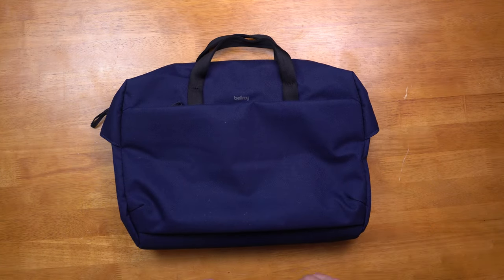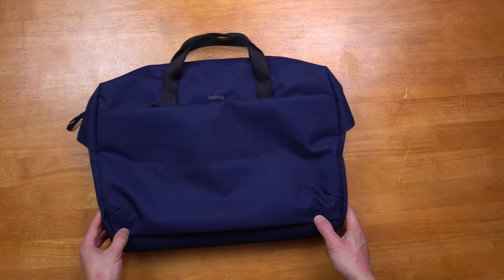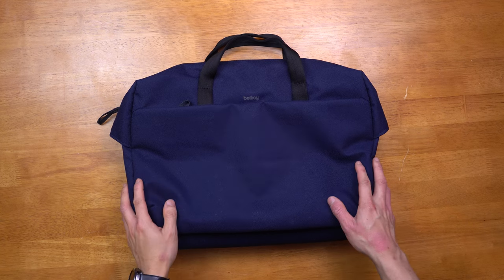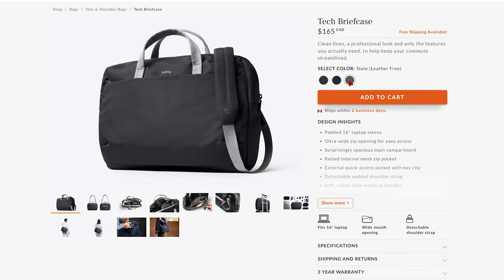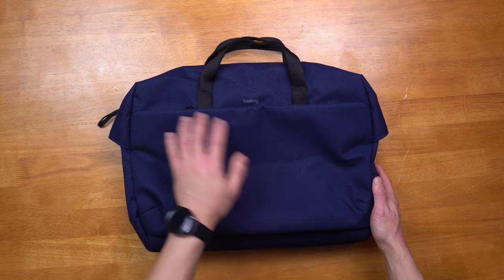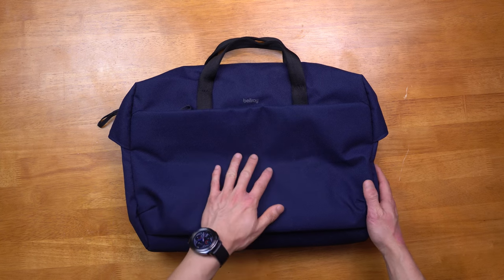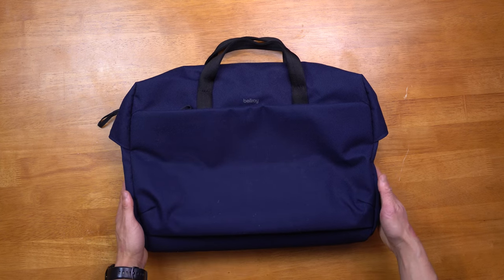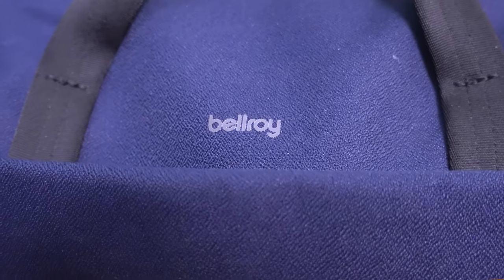Let's start off with the exterior of the bag. The Tech briefcase has a capacity of 14 liters and measures 16.54 inches in length, 12.6 inches in width, and has 5.5 inches of depth. This is their navy colorway with black webbing, and they also have this in a full black and slate colorway that are all leather. The exterior material is made of a recycled polyester and nylon — it has a very soft texture and water-resistant properties to keep your tech dry.